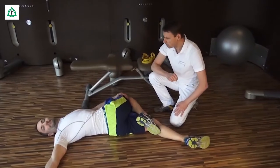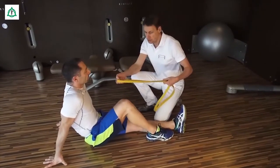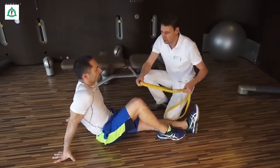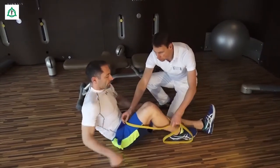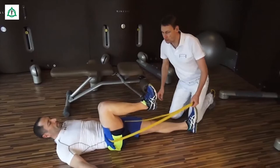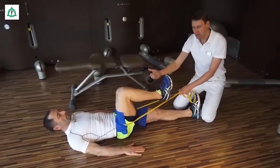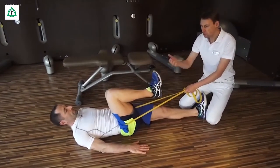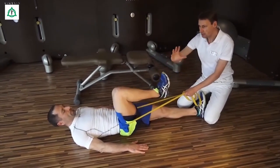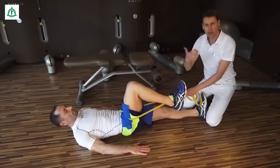Wir richten uns wieder auf. Als nächstes kommt eine Übung mit einem Gummiband, das Sie am besten durch einen Partner halten lassen oder Sie spannen es in einem kräftigen Stuhl- oder Tischbein ein. Das Gummiband wird um das Hüftgelenk gelegt. Als nächstes wird das Kniegelenk 90 Grad gebeugt. Wichtig ist jetzt, einen kräftigen Zug hier auszuüben, wodurch das eine Iliosakral-Gelenk geöffnet wird. Und jetzt können Sie wechselseitig das Hüftgelenk ein bisschen beugen und strecken, aber auch wechselseitig leichte Dreherbewegungen nach innen und außen durchführen, wodurch das Iliosakral-Gelenk mobilisiert wird.